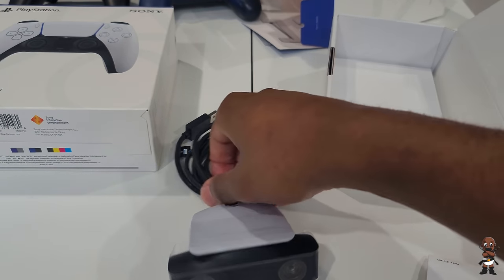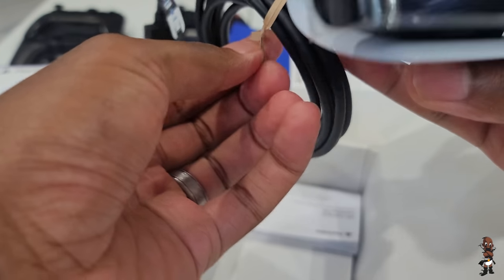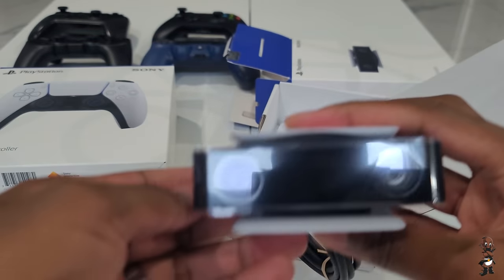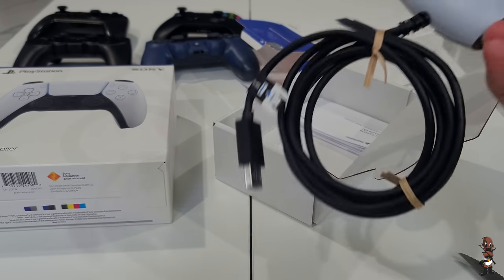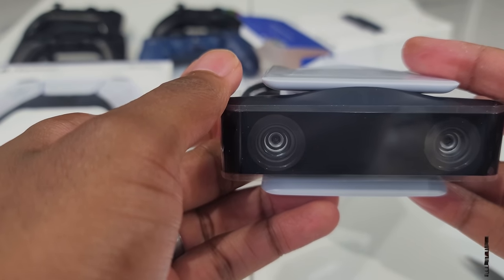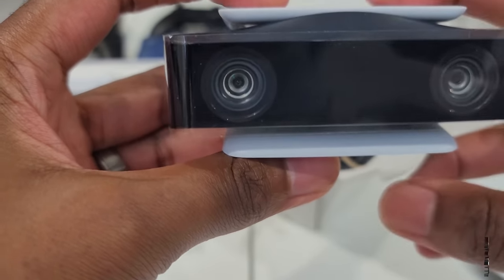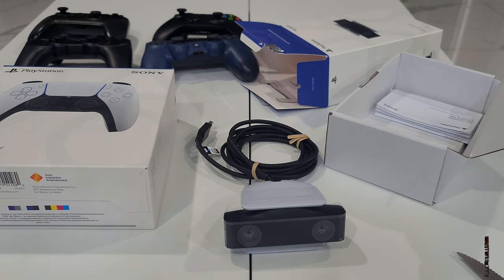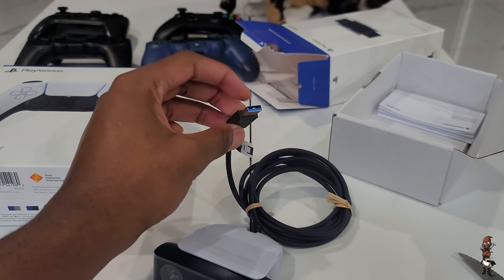A lot of people have been worried about the gray getting dirty, and that's still something you may have to worry about. Maintenance and cleaning of the controller will be something to consider a bit more than with the black DualShock 4. The packaging of all these accessories was very minimal — just the cables, the manual, and the device. The camera retails for $50 to $60.